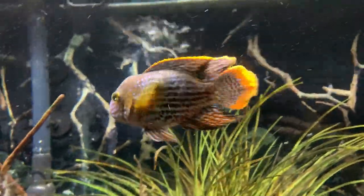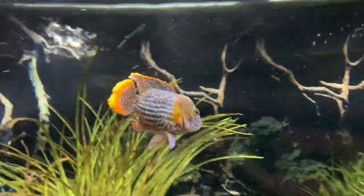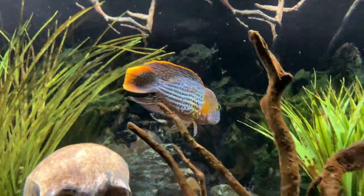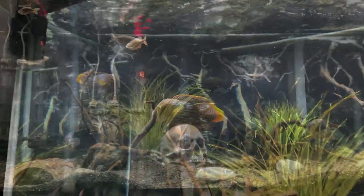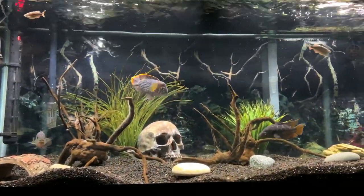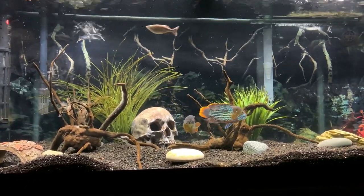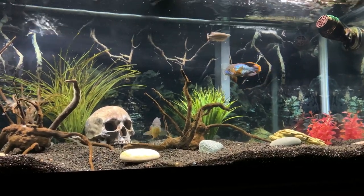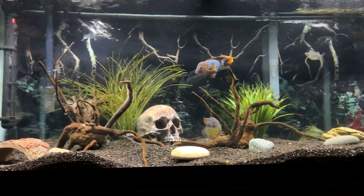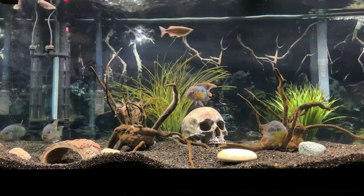Green terrors can get fairly large. This one here is about five inches long, but they can get up to 12 inches or even larger in some cases, so a large tank is required. We would recommend no smaller than a 55-gallon tank for one of these guys. If you're having a pair or putting them with other tank mates, we would recommend 75 gallons or more. He's currently in a 75-gallon tank with a Salvini, Jack Dempsey, and a couple of convicts, but we do have backup tanks in case of aggression or if we need to move him due to size down the line.